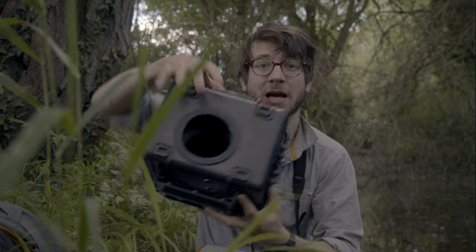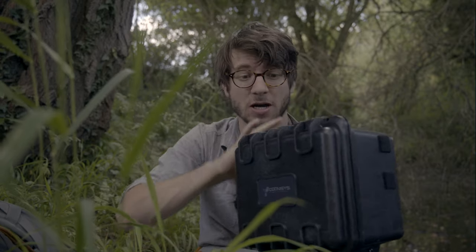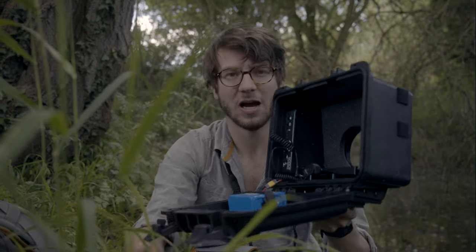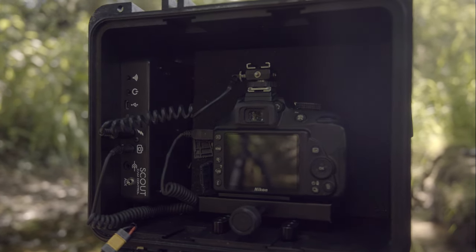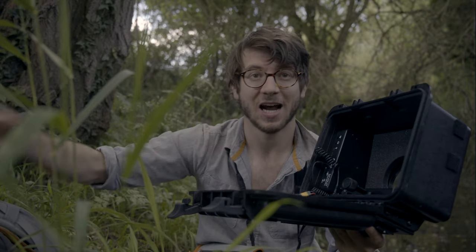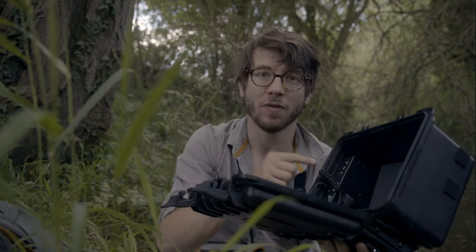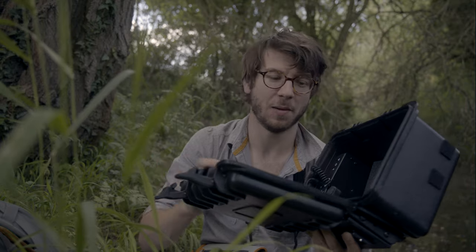Next up in the system is the camera box itself. The design uses that Peli 1300 series box, but inside is where the magic happens. In here you have the Scout controller, which gives complete wireless flexibility to the position of the camera box to connect with the triggers and then to the flashes, meaning I don't have to run any cables. Additionally, this has a little Wi-Fi router that will connect to my mobile phone, and that means I can control and customize all the parameters of the whole system from the app.